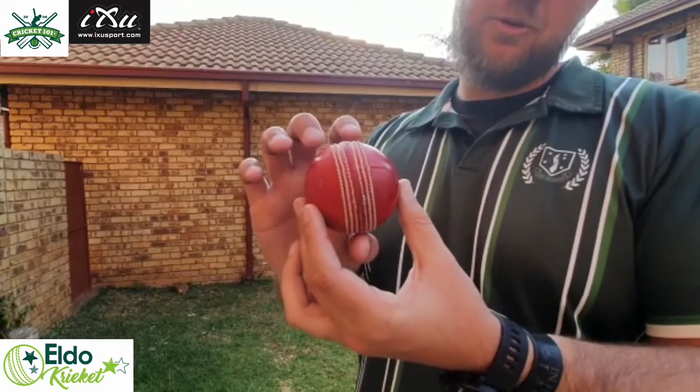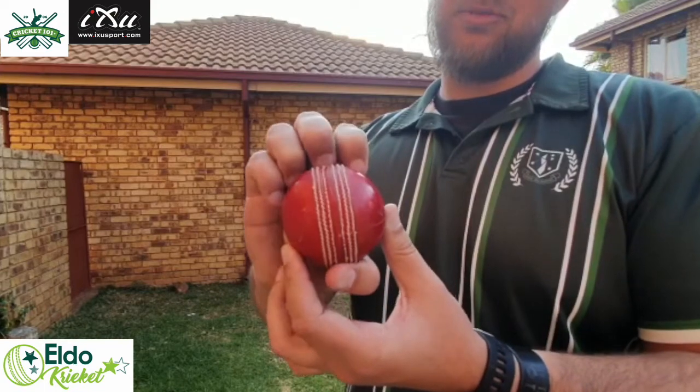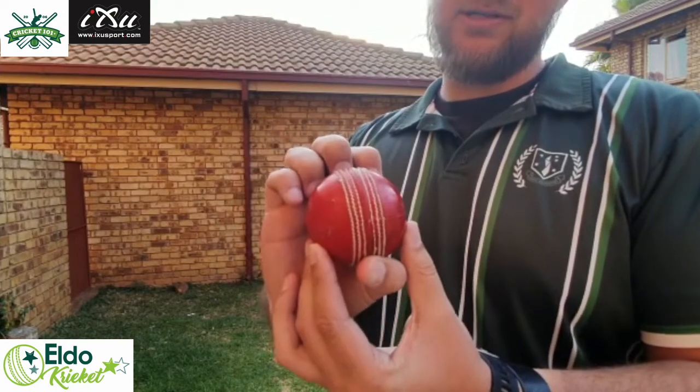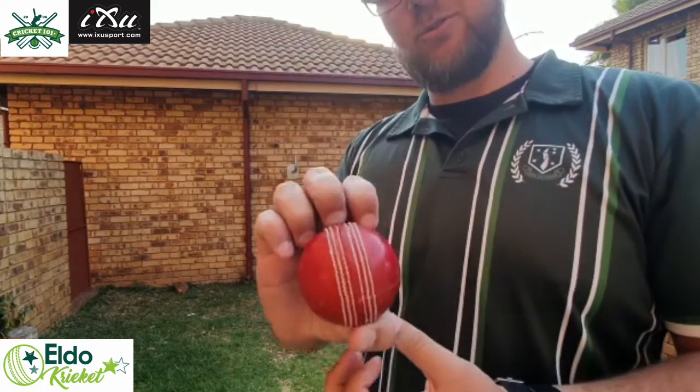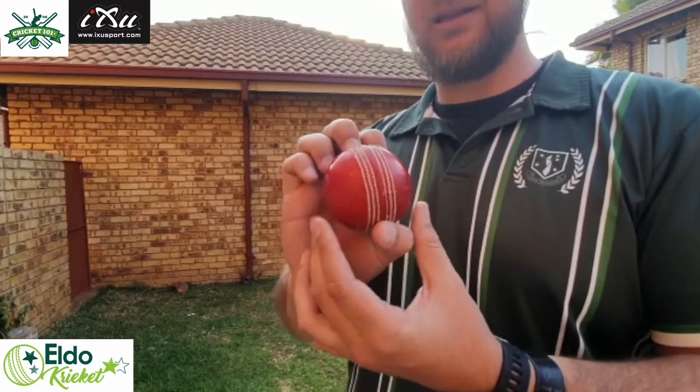For the knuckleball you still keep your thumb down at the bottom and with your other fingers you grip the ball on top as demonstrated. Still do your normal action and you release the ball the same — you don't do anything differently.